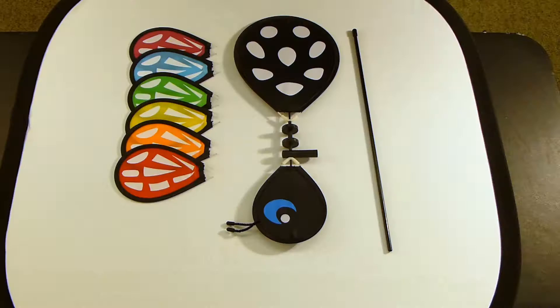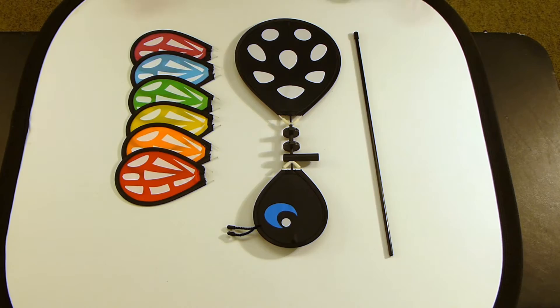This is a demonstration of the assembly of an In the Breeze Baby Butterfly. These butterflies come with six wings in a rainbow spectrum, a body, and a stem.